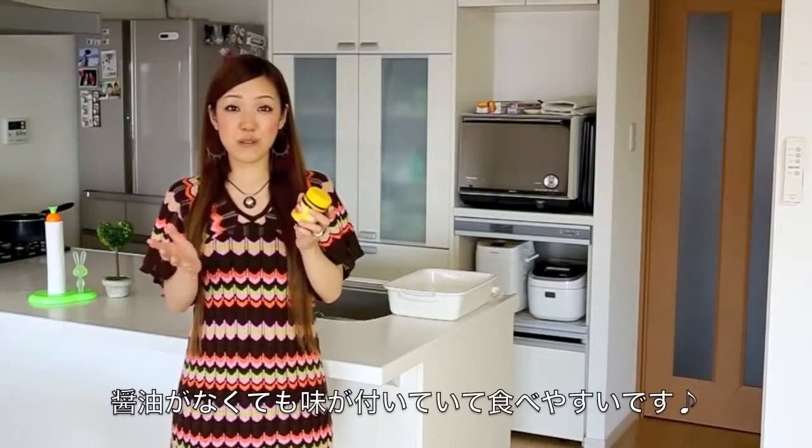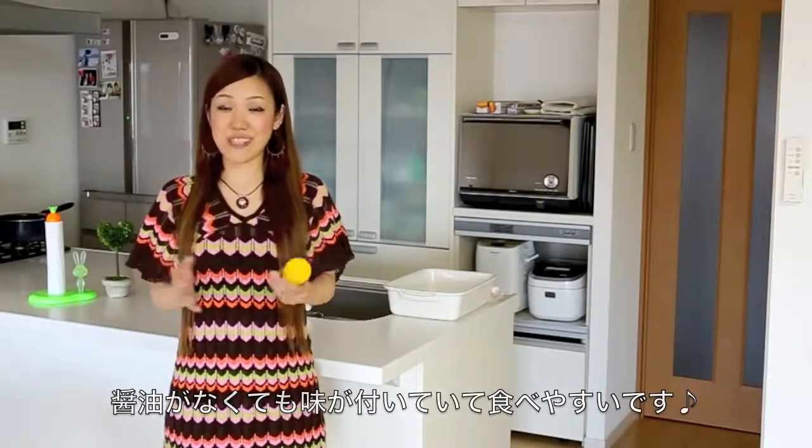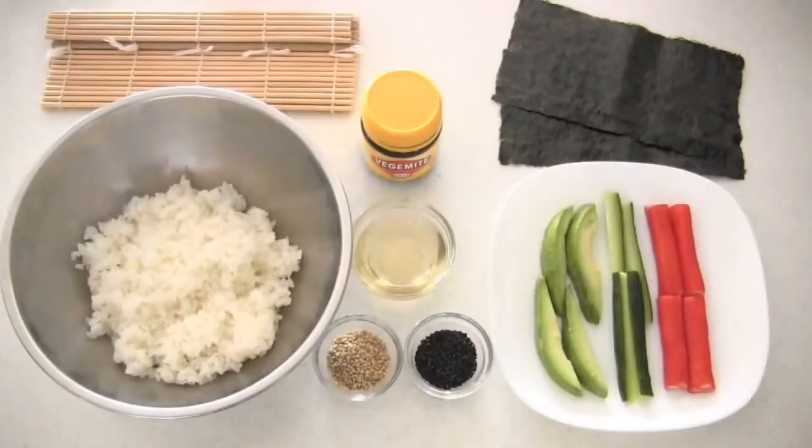You don't need any soy sauce to eat these Sushi Rolls, so it's pretty easy to eat. I really hope you enjoyed this video and I hope you can try it out. Here are the ingredients.